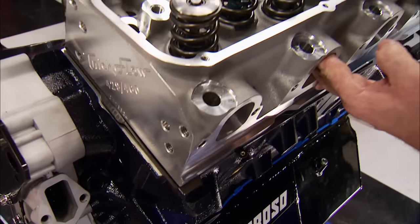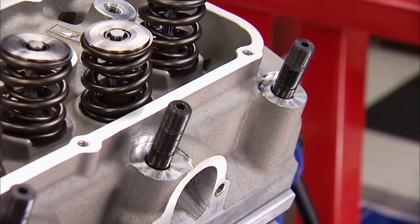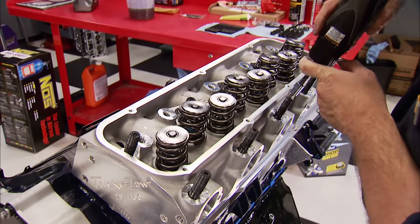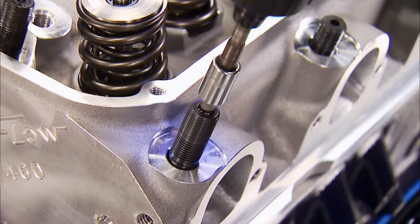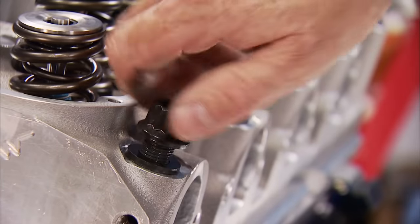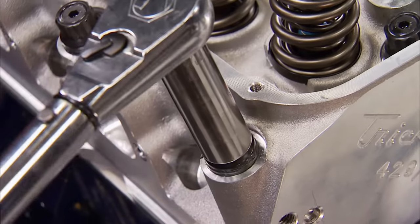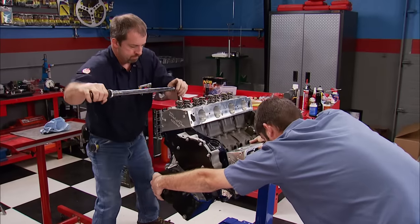The PowerPort heads can be located on the dowels, and the massive 9/16ths ARP studs can be screwed into the block. We're putting them in after the heads are in place so no aluminum gets scraped off in the bolt holes, contaminating the gasket and throwing off the torque value. We'll dress the washers and nuts with ARP Ultra Torque Lube and cinch the heads down in three passes: first to 70 pound-feet, then 100, and the final 140.